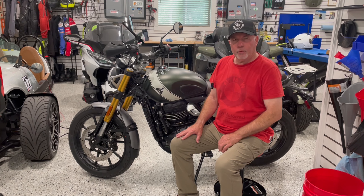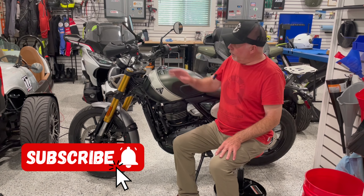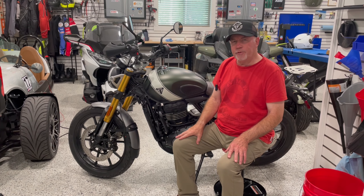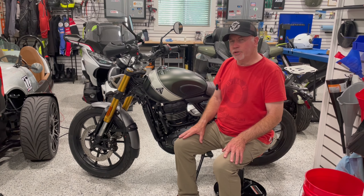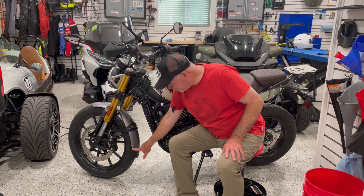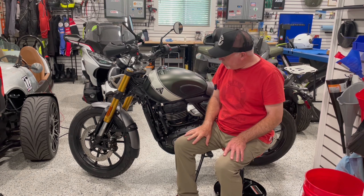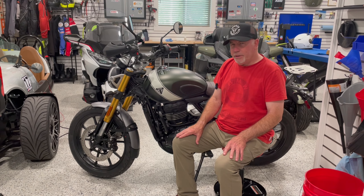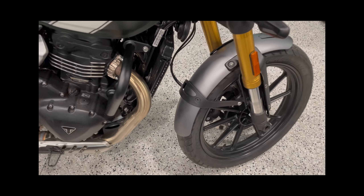Welcome back to the channel and welcome to this episode of Mark's Garage where today we're working on the Triumph. I'm going to share with you the proper technique for installing the Triumph branded mudguard extension kit. What that does is it adds an extra three inches or so of protection, keeps some additional water and crud off your bike. So if you're interested in that, stay tuned — that's next.